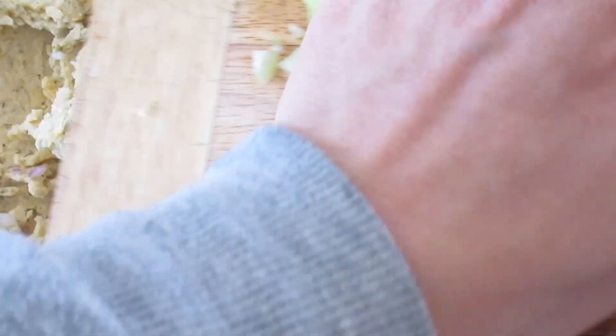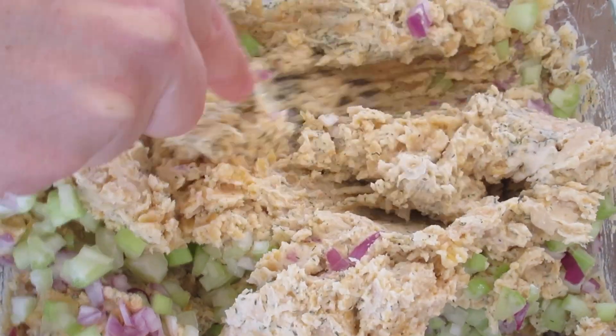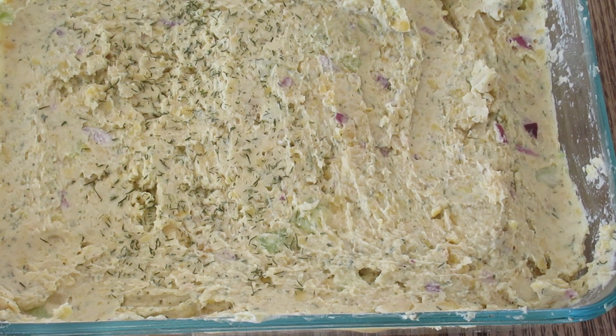Hello gorgeous! The older I get the more I appreciate celery. I don't know what it is about it. Anyway, blend it all up and top it all off with a little bit more of your favorite herbs.